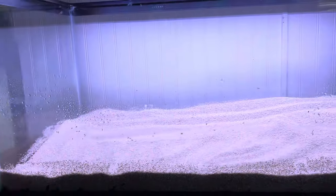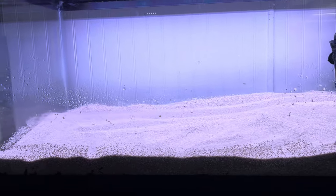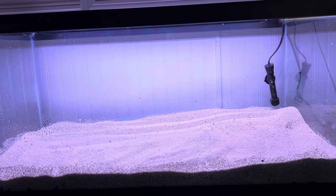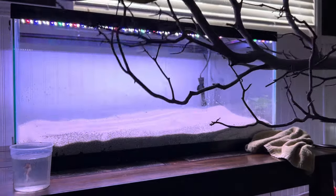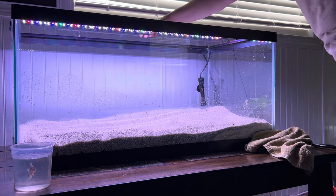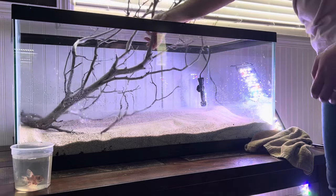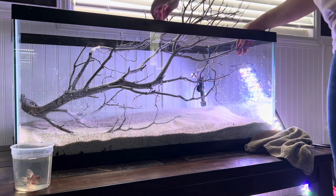Now for the fun part! I've added the sand to the tank and notice how it is steeper and deeper in the back than in the front — this gives it more dimension when you're scaping the tank. I'm going to start adding the hardscape and the plants, and now it's time to show you guys my beautiful piece of driftwood. Here it is — what do you think? I already have an idea for how I want to place it and I'm going to mess around with it for a bit to find what looks best.